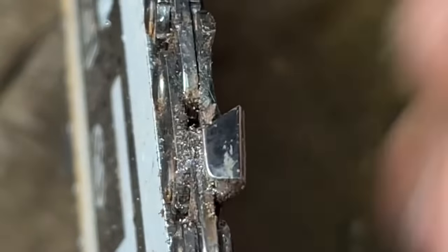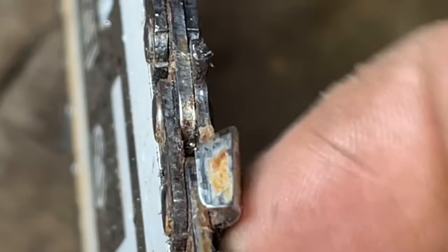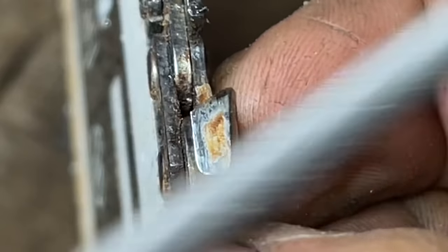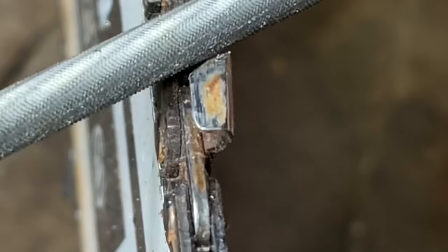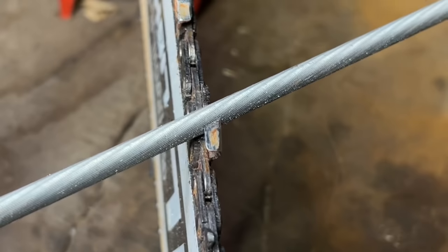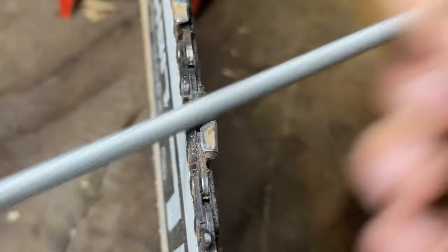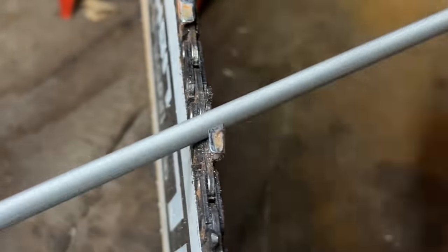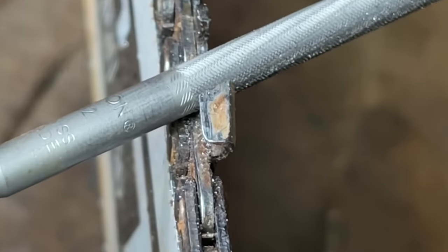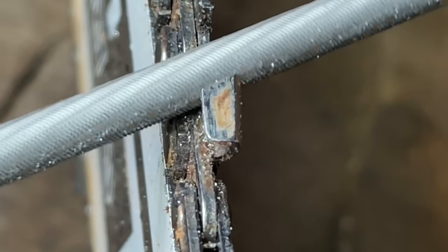Friends, that's what it's supposed to be. Look at this — that's sharp. Okay, let's back up and go in close now. See? No more ragged edge.